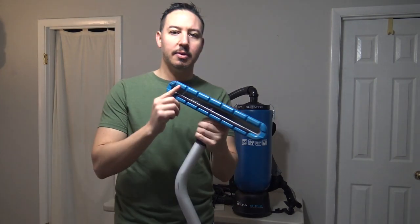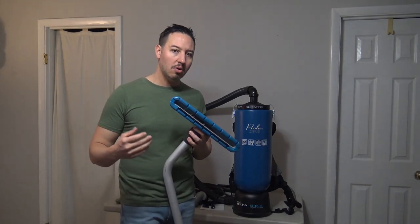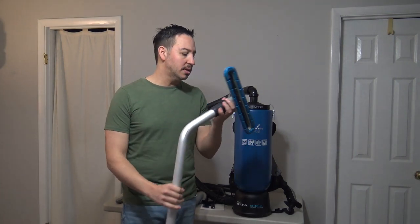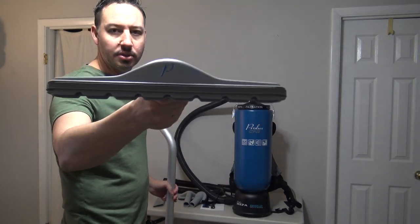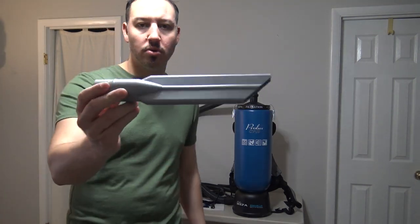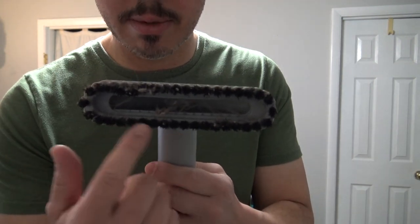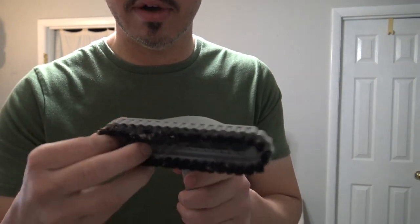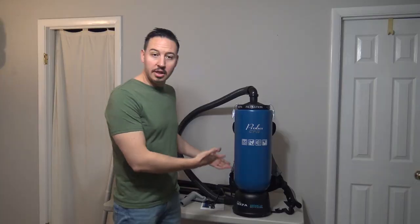It comes with one of these attachments — this is just a typical floor attachment. This vacuum is made to vacuum non-carpeted floors: tile, hardwood, vinyl. You can vacuum up underneath couches, underneath chairs, underneath dressers, as long as they're lifted up off the ground. It comes with another attachment — just a slight variation. You got your crevice tool, and one of these little brush attachments. You can pop your brush off and then pop it right back on.